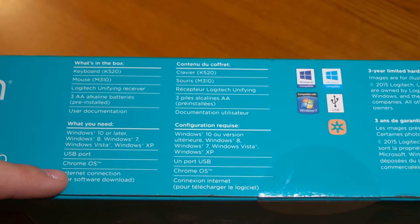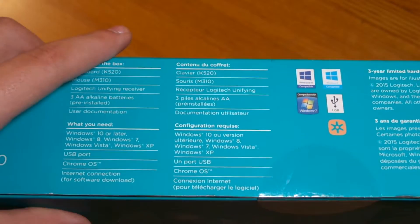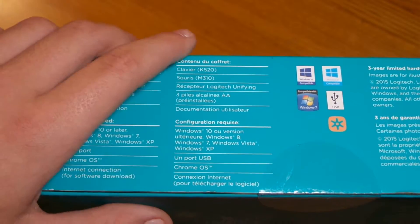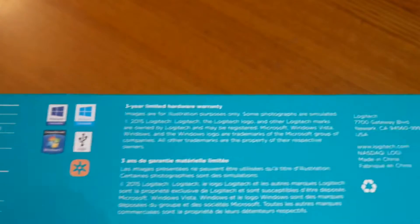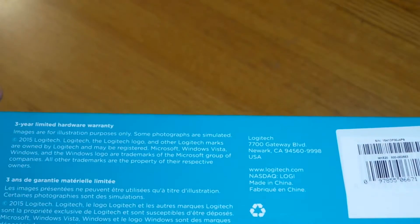It needs a USB port and also supports Chrome OS. If you have a USB port you can just plug in the receiver. It has a three-year limited hardware warranty, which is good.